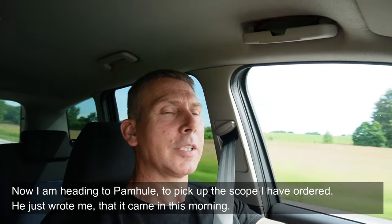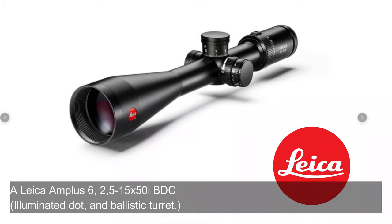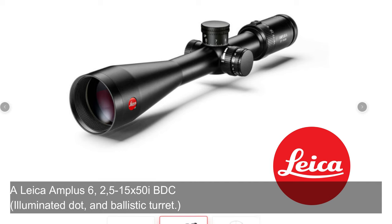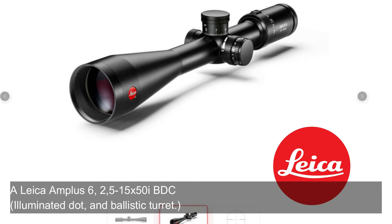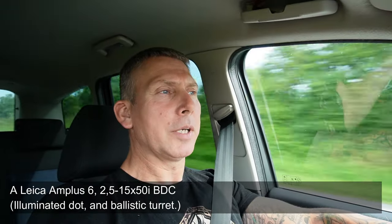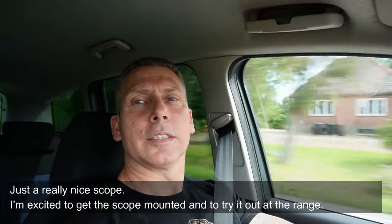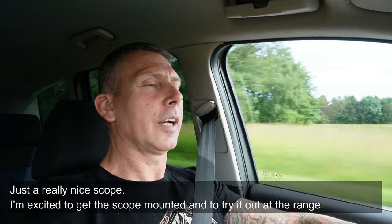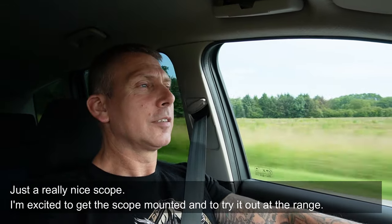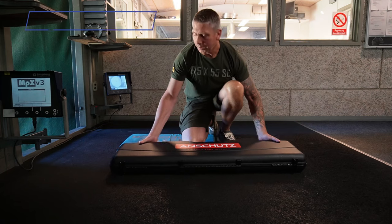He just told me that the scope came in. It's a Leica Amplus 6 series, 2.5-15x magnification with an illuminated dot in the center — a really nice scope. So it's simply going to be exciting to get this set assembled and zeroed in.